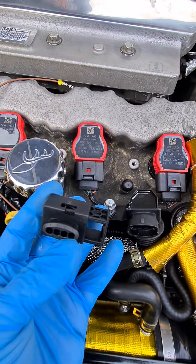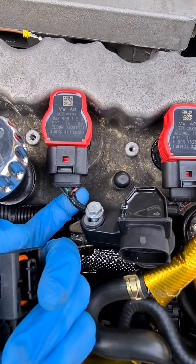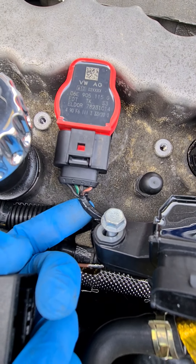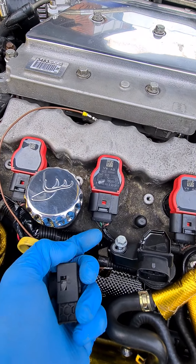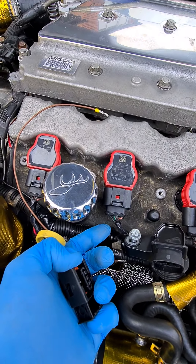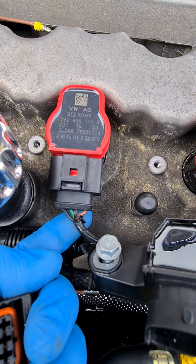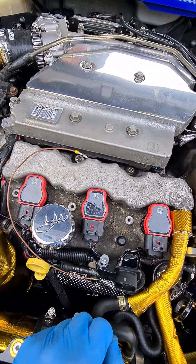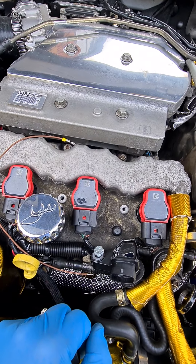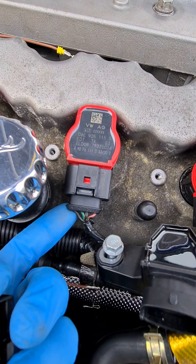Pin two on the Saab plug is all the same colour — it's pink and black, which is the switched live feed. That gets pushed into pin one on the VW plug. Pin three on the Saab plug is black and white, which is an earth bolted to the cylinder head — that moves into pin two on the VW plug. Pin four on the Saab plug is a black wire, also an earth to the cylinder head, and that goes into pin four on the VW/Audi plug.